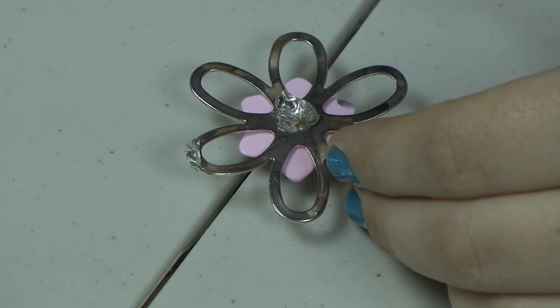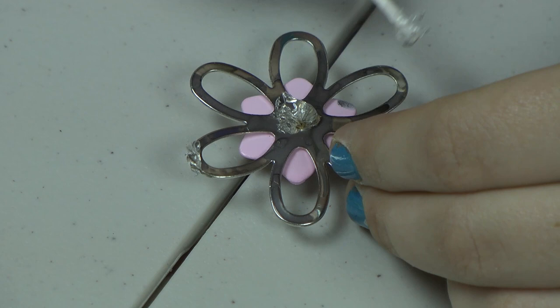Now we're going to apply glue in small quantities to the necklace pendant. Make sure to do this in a well-ventilated area as this glue is very toxic.